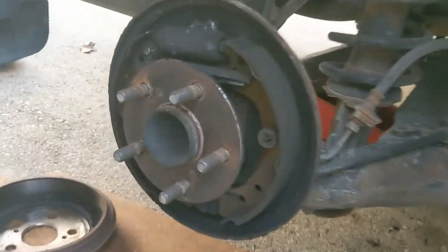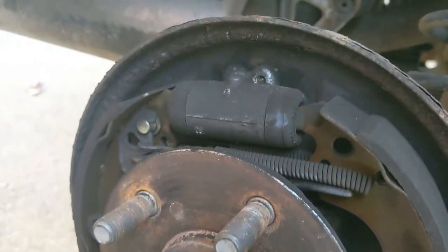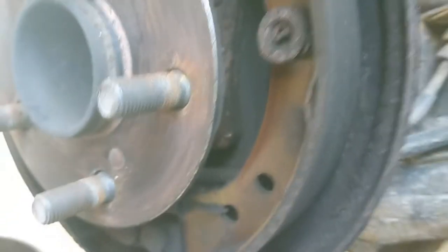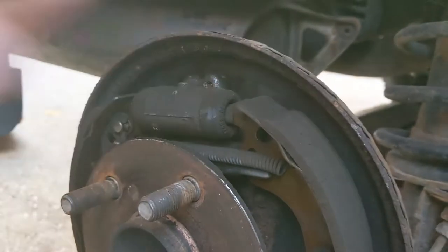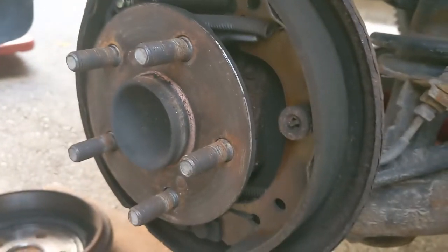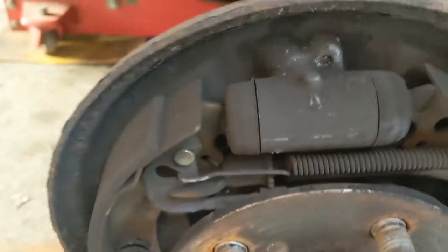So this is the inside, and that's what we're trying to take out. Doesn't look too bad — I think the previous owner wasn't lying when he said he redid the shoes and stuff. There's a spring here, and another one down here, but we might not even need to take that one off. We could probably just shimmy it out.